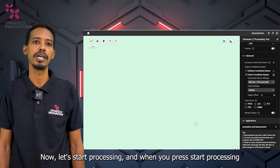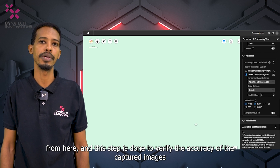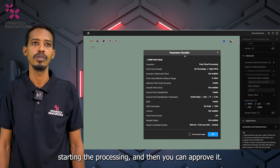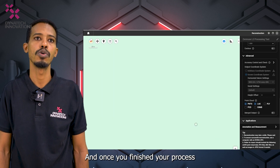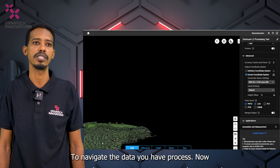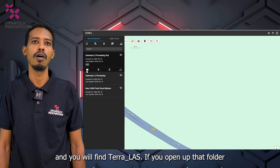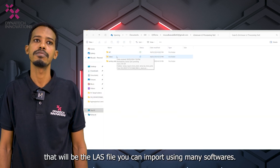Now let's start processing. When you press Start Processing, a parameter checklist will appear for you to review all the data you entered. Approve it to begin. Once processing is complete, open the folder to navigate the processed data — open the LiDAR folder and you will find a Terra LAS file, which you can import into many different software applications.